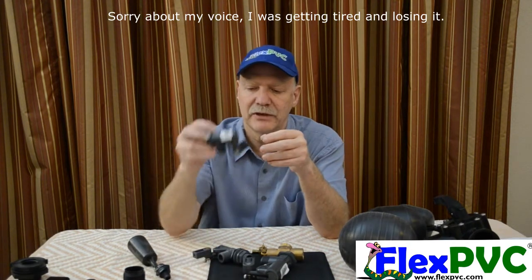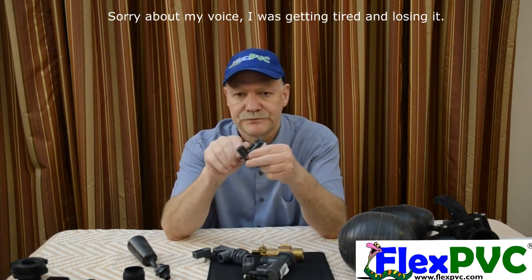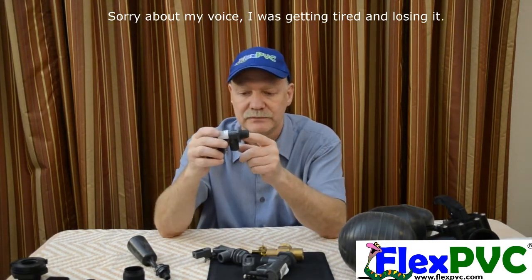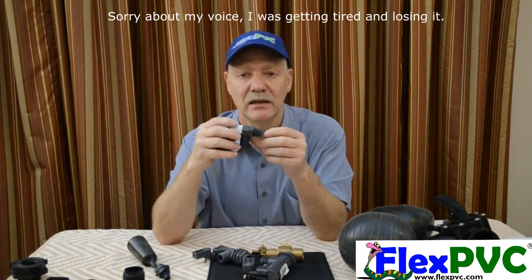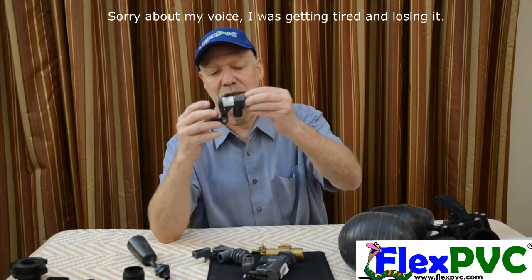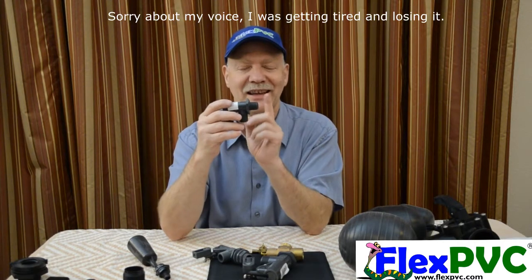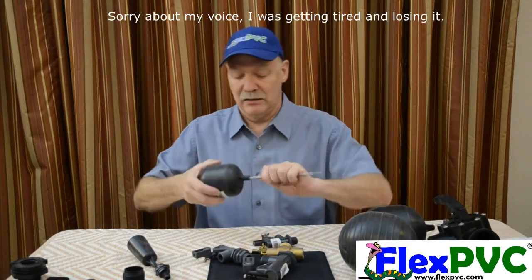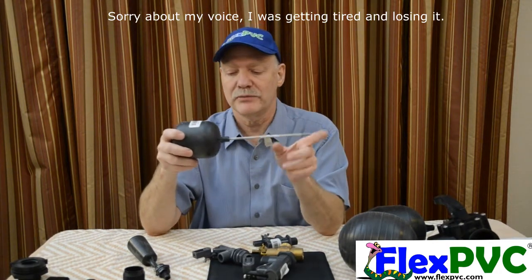The next step up is the half-inch. When you get into the half-inch, this is where you get your separate components. This is the actual valve. This doesn't have a nut on it, but it does come with a nut. This is your connection point — this is male pipe thread. You could take a female adapter and thread it on here directly. That would act as your nut, tighten this up, and give you your connection point. Water comes out this side. Half-inch male pipe thread — but this is components, which means you have to buy the arm and the float. On the website we have both arms and floats.